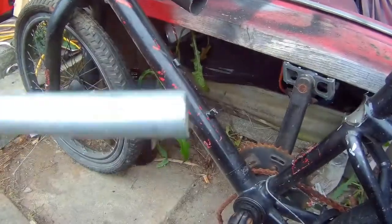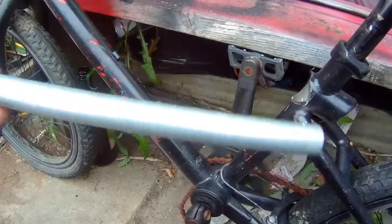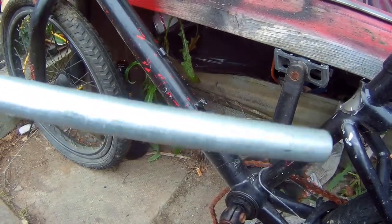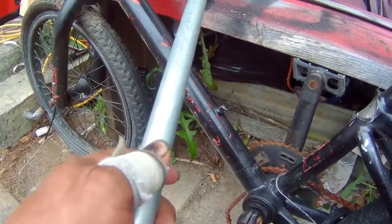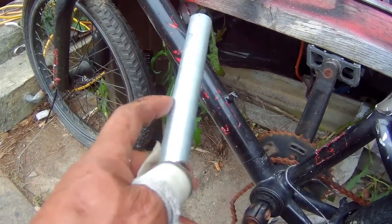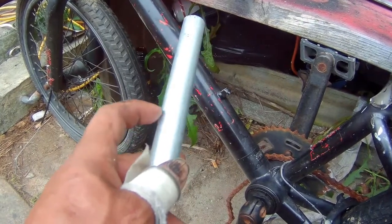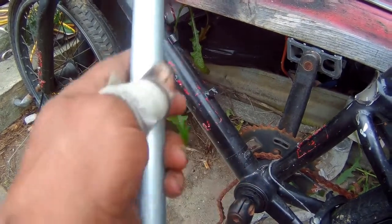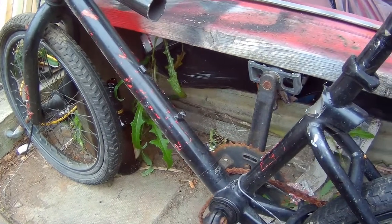I have a pipe bender but not a tube bender, and when I bend this stuff it kinks a lot. So I want to make curves, and I think what I'm gonna do is cut it on 45-degree angles, a few pieces, and try to make my own curve, then grind it down and see if that comes out nice. Let me get to it.